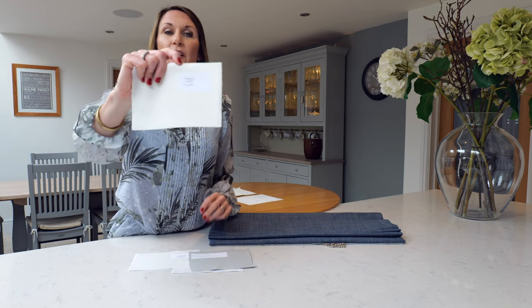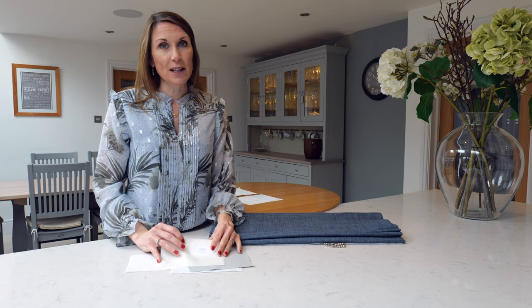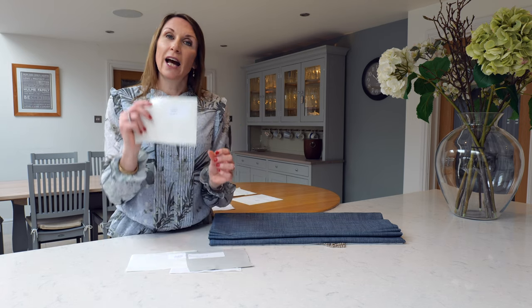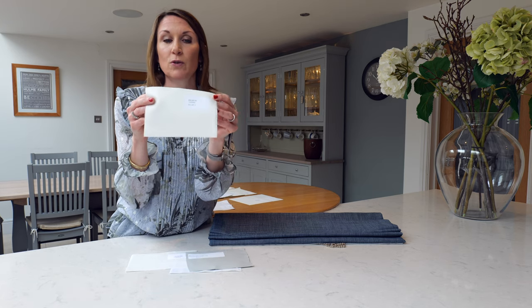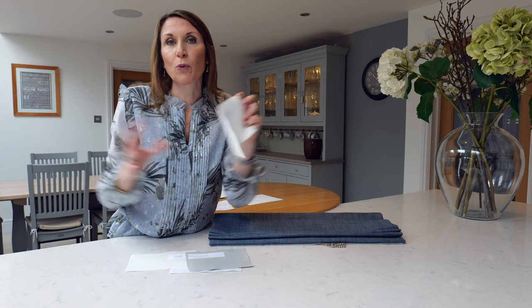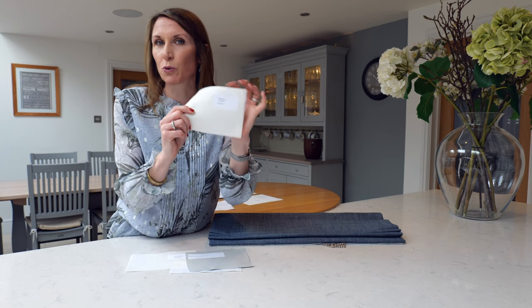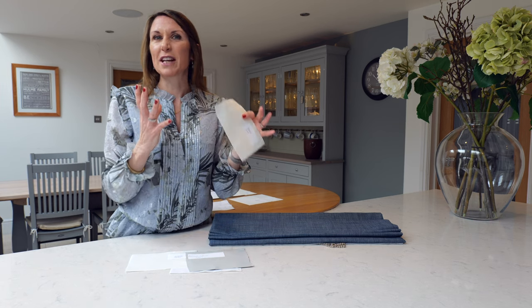We also offer the ivory lining in a wide width, which means if you're ordering a wide width fabric and you have a wide blind, we can make the blind without any joins in it, and it's nice for the lining to complement that. If your blind is over the width of a standard width fabric — which is around 140cm — we'll specify the wide width lining to give that polished, neat finish.